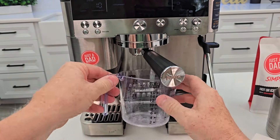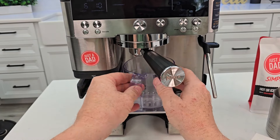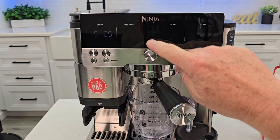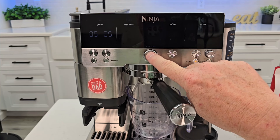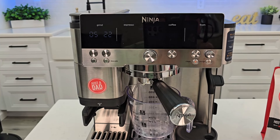Get a container that can hold a bunch of hot water. You're going to press the clean button — that light will be on — and then press the center button on the dial. The cleaning has started and it will take approximately six minutes.